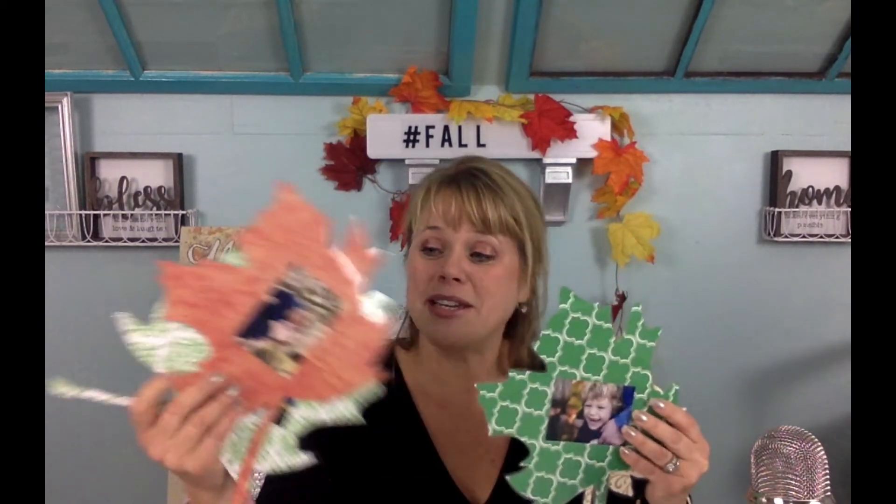The second thing I found at the dollar store was scrapbook paper. You can get scrapbook paper anywhere — Michael's, Joann Fabrics, Hobby Lobby — but I found it at the dollar store. I went on a leaf scavenger hunt with my kids, so you can pull them into the fall decor project. We traced the leaf and then I laminated it because I put their pictures on it. You hang these leaves as garland across your fireplace or wall, and year after year you bring them back and see how much they've aged.